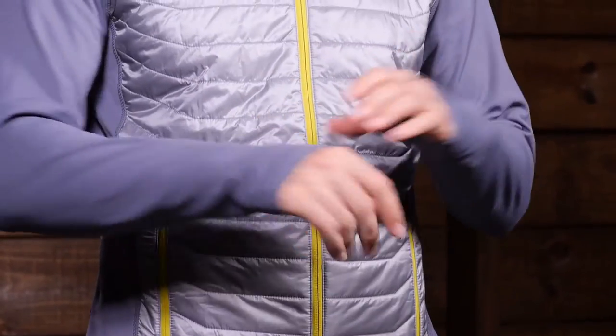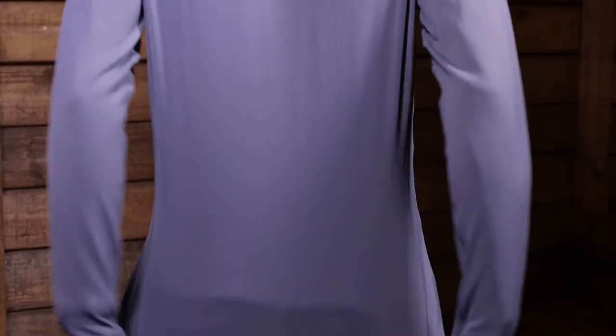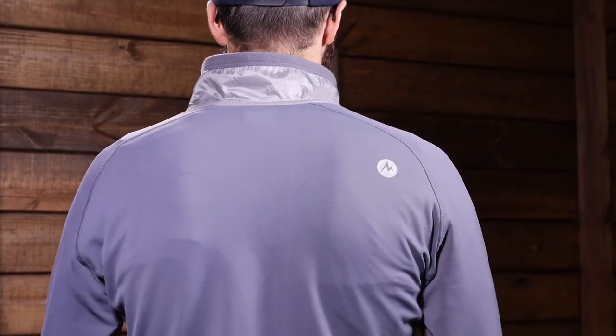Overall, it is constructed with a 100 percent nylon ripstop face fabric with Thermal-R synthetic insulation underneath. You have a really highly wind resistant material here that is also water resistant, offering core insulation so you stay warm throughout that front face. The rest of the jacket is a 92 percent nylon, 8 percent elastane jersey stretch fleece fabric throughout the sleeves and the entire back — really stretchy and lightly insulated to offer warmth, breathability, and quick drying.